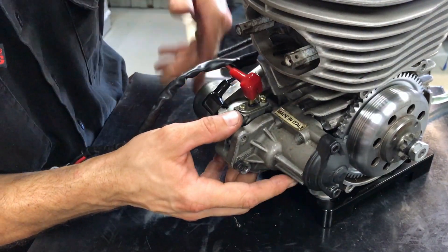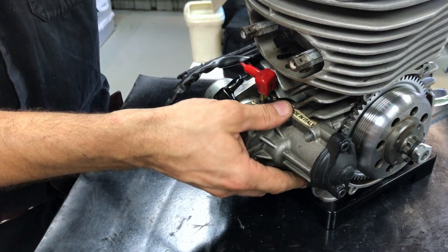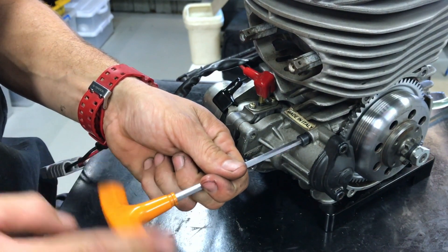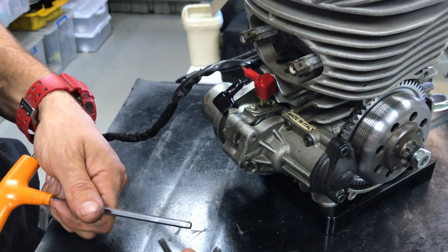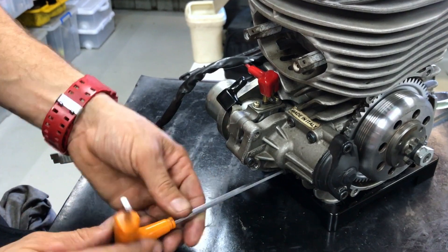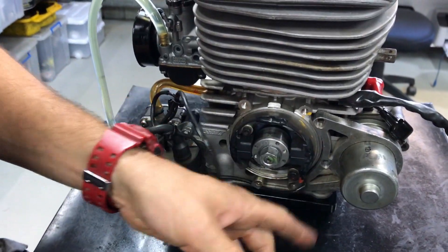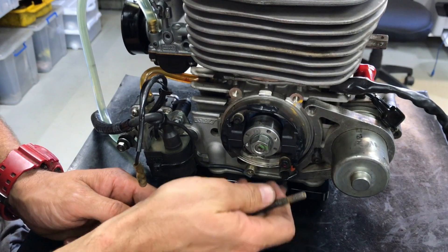Get the assembly and line up the two dowel pins. It won't just fall on — you've got to give it a little jiggle to get the two pins to line up. If they're really stiff you can tap it lightly with a soft hammer. Then put these bolts back in, and put these three screws back in — two are long and one is short. The short one goes in the middle and the two long ones go on either end.